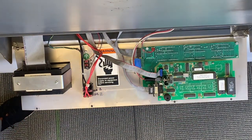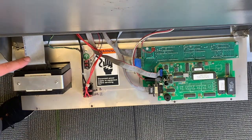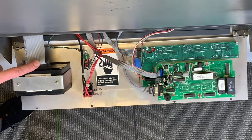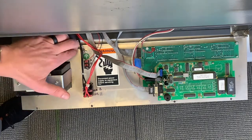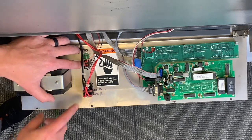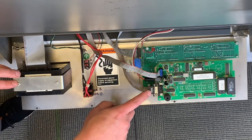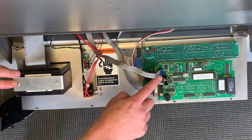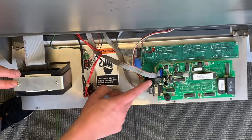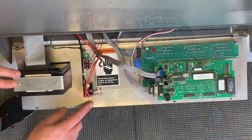Now we're going to continue by removing the cables from the back of the NCAT front panel. We're going to do the ribbon cable, the printer ribbon cable, the ground wire, the two switch connectors, three ribbon cables from the board, the power cable, and finally the connector on the board.